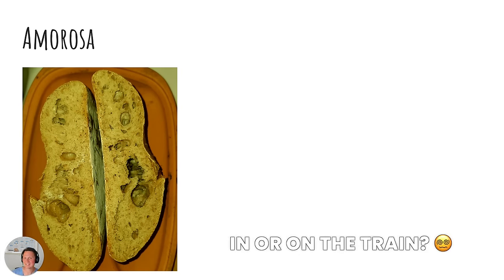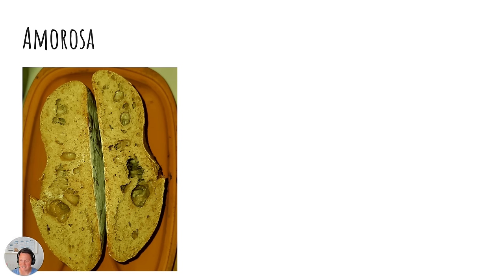Next picture from Amorosa. It seems we are on the under-fermentation train today. Interesting color but yeah, large pockets of air here — again like a pita bread that's not leavened. It's going to pop in the oven and create super pockets.